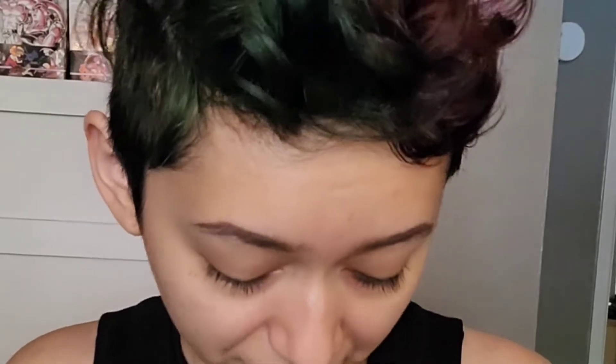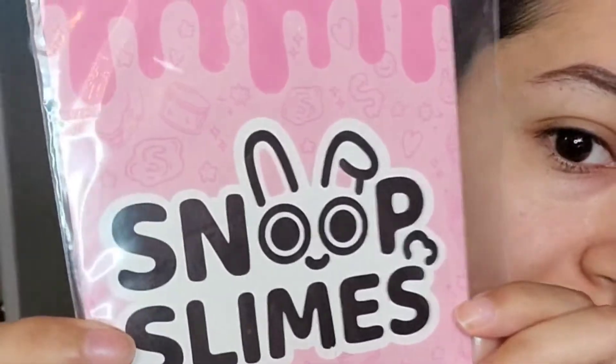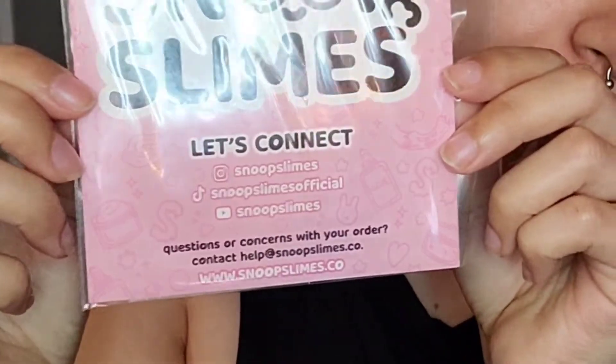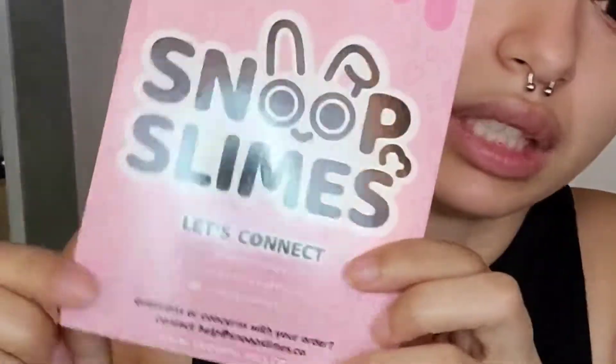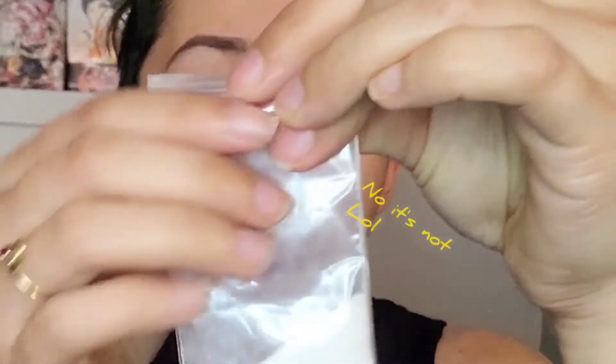Alright, what is this? Oh, sprinkles to add on top! Here's all the Snoop Slimes social media card, and a slime care guide with lots of information.